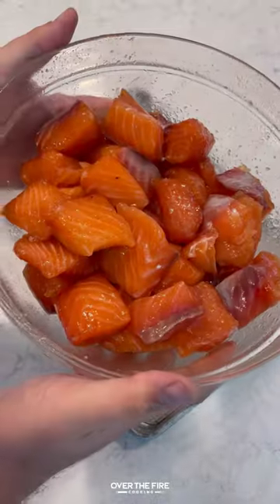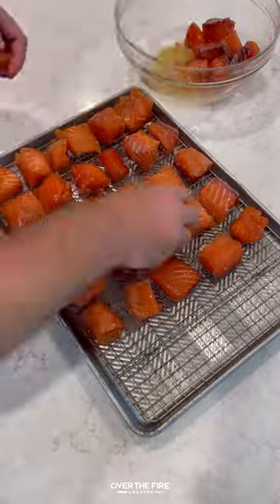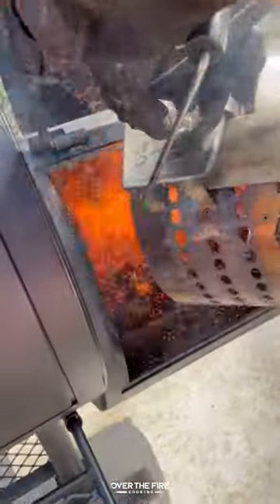Next day, I'm going to pull it out. I'm going to lightly rinse it, placing it onto a baking sheet. I'm going to leave it uncovered, placing it into my fridge for about an hour to two hours until it becomes tacky.